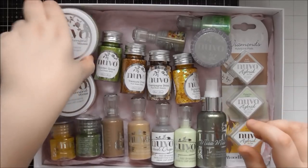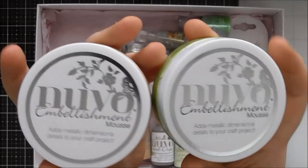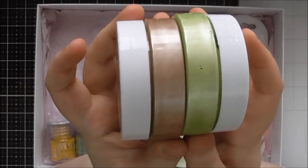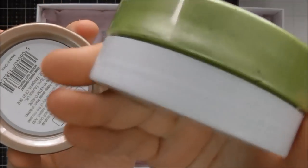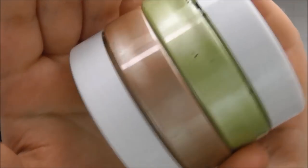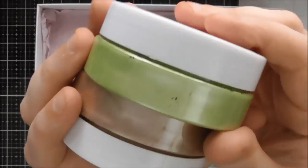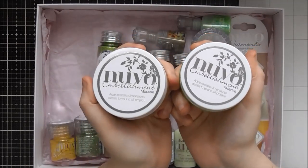Let's look at the embellishment mousse first. We've got two new colours of embellishment mousse — this is just the regular embellishment mousse, not the expanding mousse, but I've got quite a few videos on my channel using embellishment mousse. This one is called Forest Green and it is a really gorgeous colour — I've been using this one. And this one is called Soft Truffle. I haven't used Soft Truffle yet but it's kind of a pale copper, a brownie coppery colour. That green is just stunning — I really love the green. So those are the two new embellishment mousses.